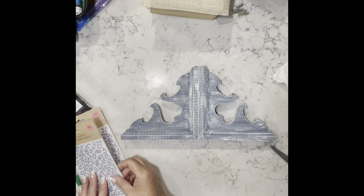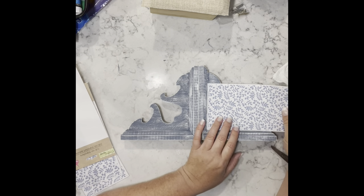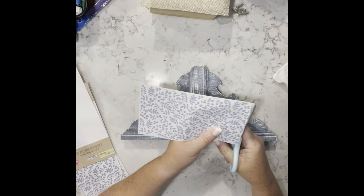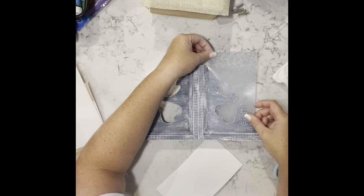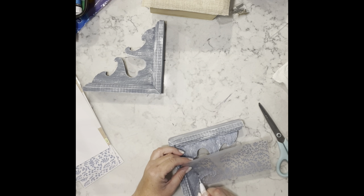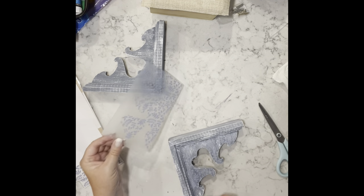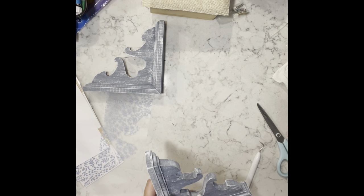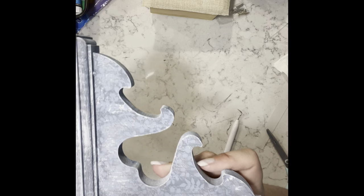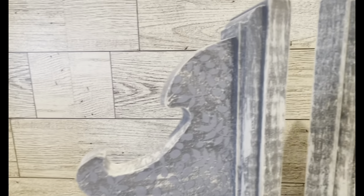I found these gorgeous rub-on transfers — they're like a blue leaf design. If you can find these, grab them — I absolutely love them. I trim down the edge so I can butt it right up against the edge of the corbel, line it all up, and rub on it until it's ready to be pulled up. That's it — really that simple. I took the extra one and used bits and pieces to cover the other side. It's so subtle but amazing.